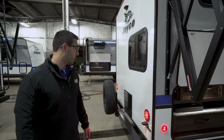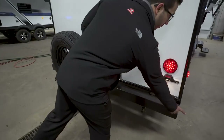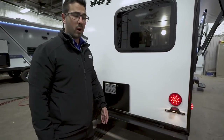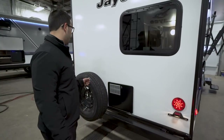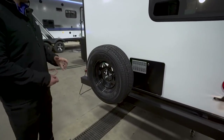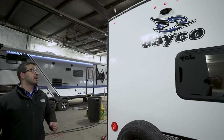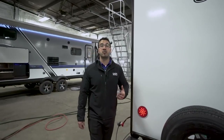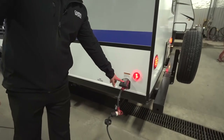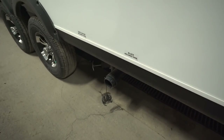Coming around to the back, you see the square tubular bumper with end caps so you can slide your sewer hose in there and it won't roll around. There's also another propane quick connector right here, so if you have a grill you can plug it in on this side as well. The spare tire is hooked up to the bumper — hopefully you never need it, but it's great peace of mind knowing it's right there. Top and center you see the backup camera prep, which will make installation much less expensive. On the off-door side you have your 30-amp detachable power cord, and moving up a bit you have termination with your gray and black tank valves located right there.